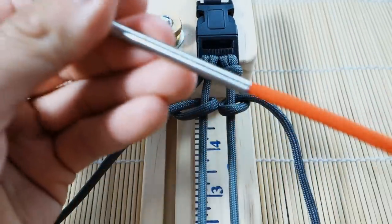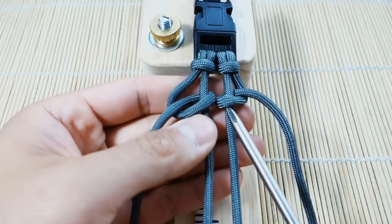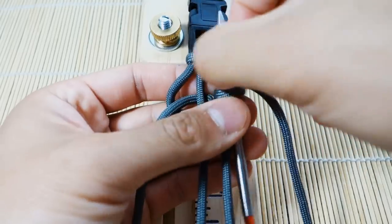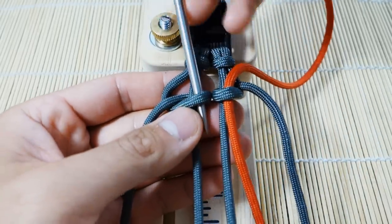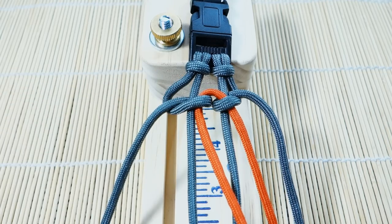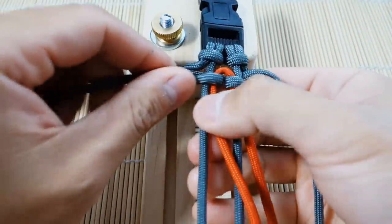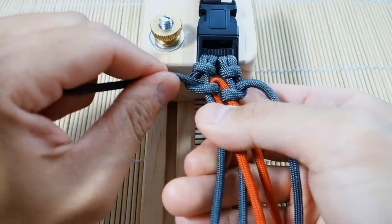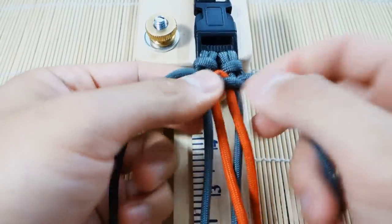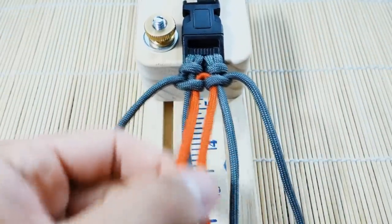Now we're going to integrate our accent color. I've got my orange on a fid — you don't need a fid for this, but I want to use one so it's extremely clear. We're going to put the orange through one side here and through here. So I'm just going to put it through here and through here. Now we tighten up — this is going to set up the start of our bracelet. The start will be a little tricky, like most; try to get those knots up there as tight as you can.